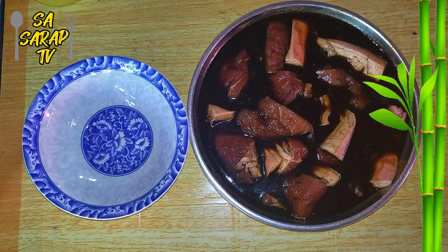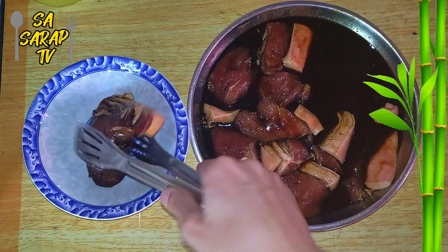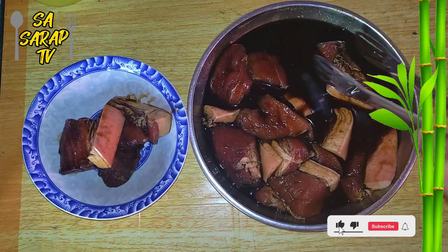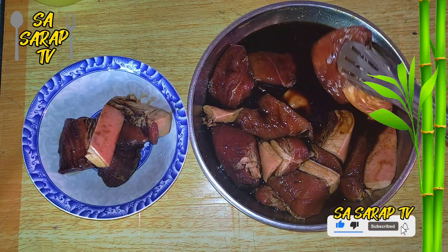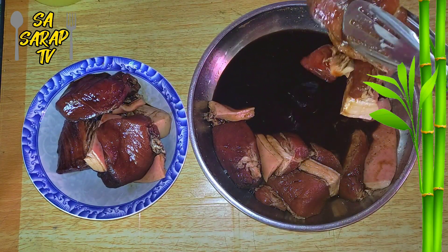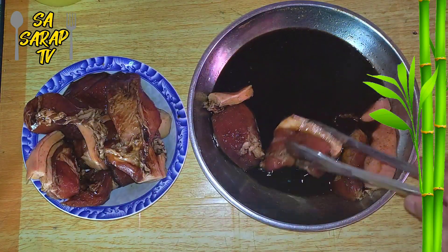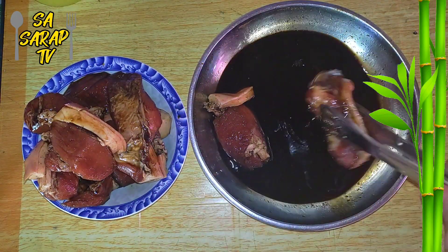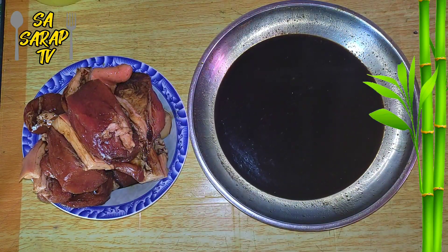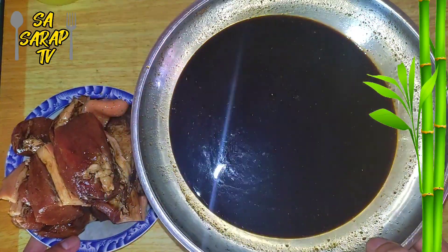Marinate it for 15 to 20 minutes. After marinating, separate the meat from the sauce and set aside the marinade for the sauce later.